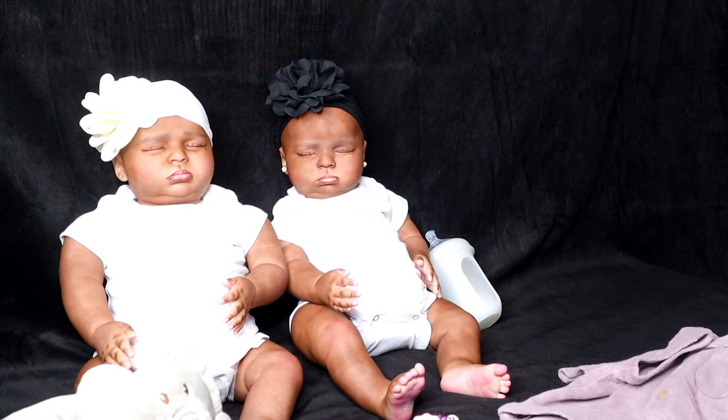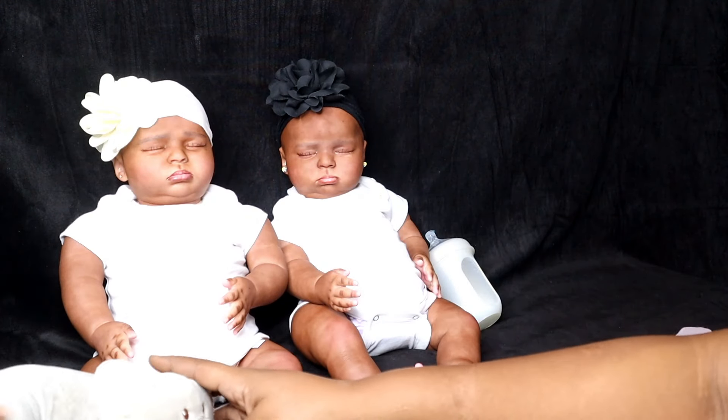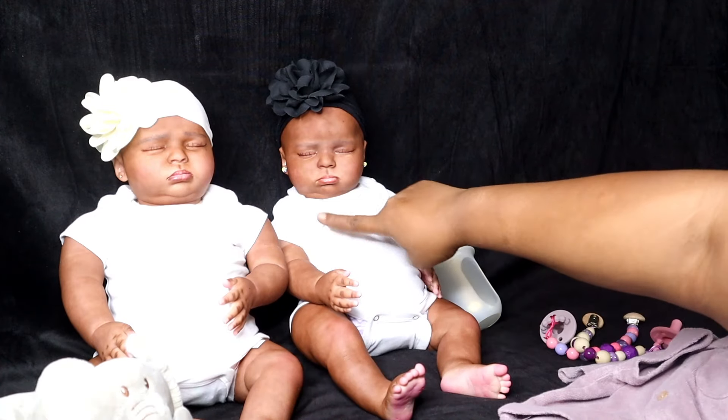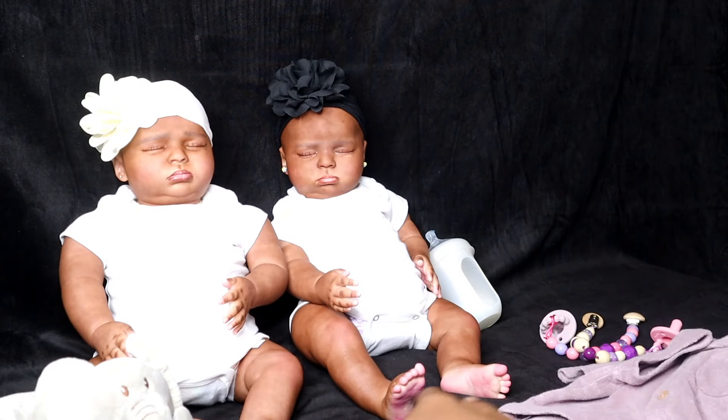We are going to be getting the Ariel twins dressed. This one's my personal baby and then this is the one that's going to be going home.